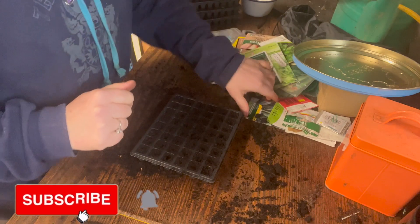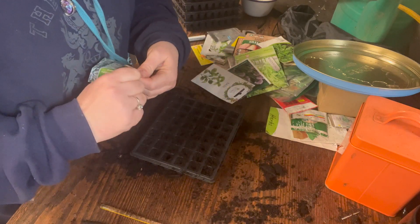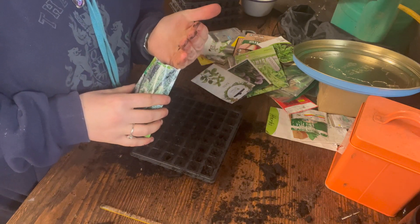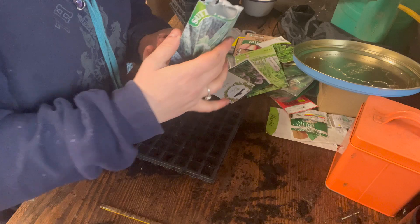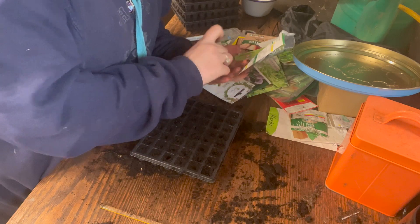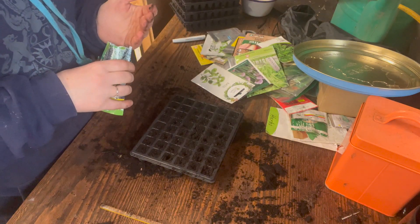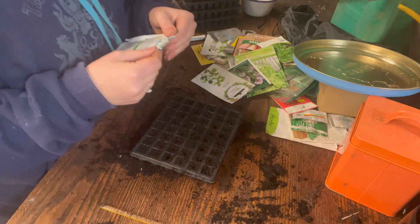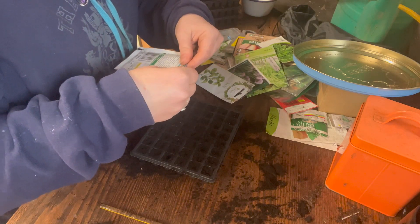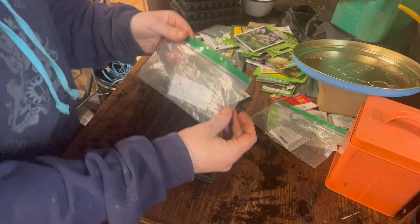Let's get started with some kale. This is Black Magic kale, which is very exciting. I also want to do half and half Russian kale — I got this on discount on the last day. I always look out for sales! I'm going to do probably two per cell, just in case, and about four cells of these. Every so often I'll plant them a little bit more and they should be harvestable in August.